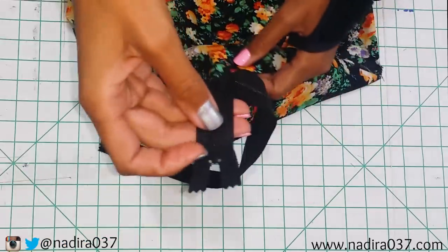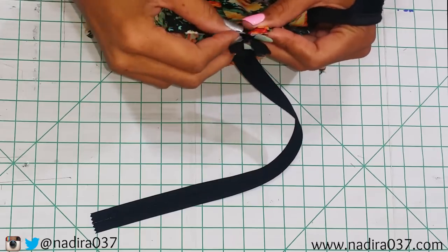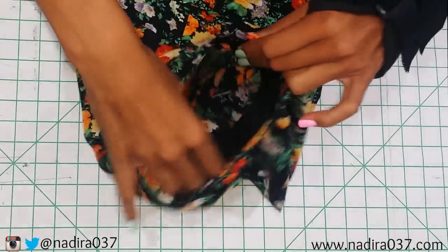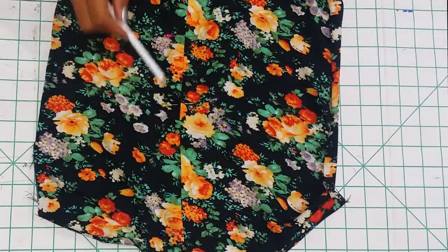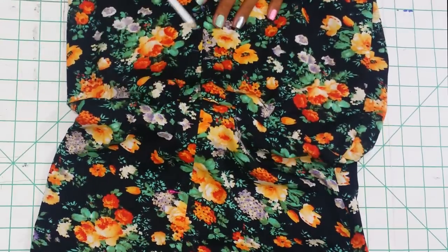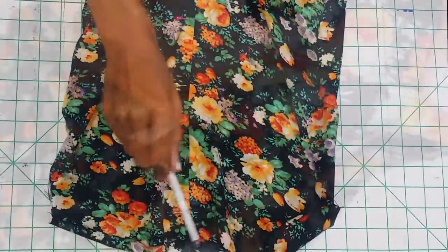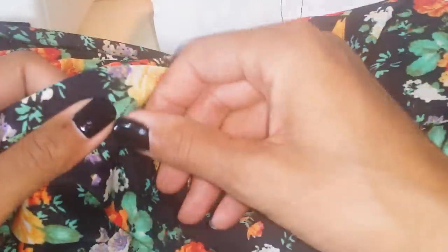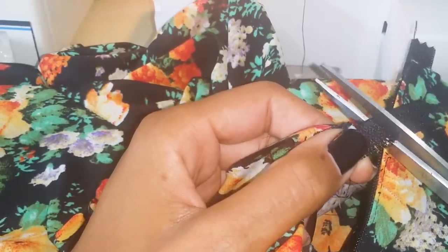Next we're going to go ahead and attach your zipper. You want to put your zipper in with the right sides facing up. I pin it about a half an inch or so below my neckline since I'm going to fold my neckline over, and I'm just going to pin it all the way down — you can see I pinned it here, extending all the way down into the pants. You just want to sew down, over, and all the way back up. Once you've done that, you're going to take a seam ripper and take out your basting stitch. And you have completed your zipper. All you need to do now is go ahead and cut off the end of the zipper on each side.